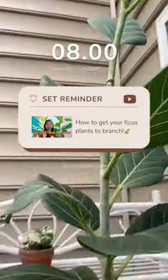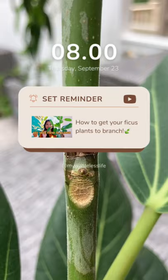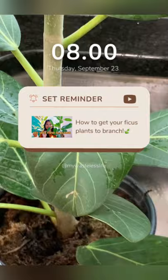Before I left on vacation, I created a notch over here and I think it is starting to produce a bud. So I was just watering my ficus audrey and there's an update on the notch.